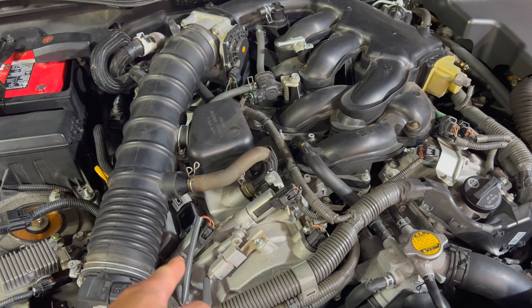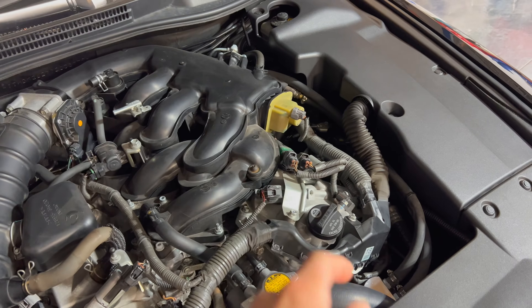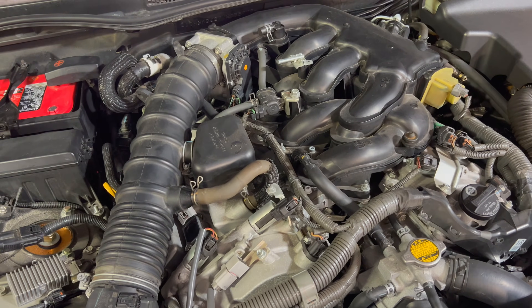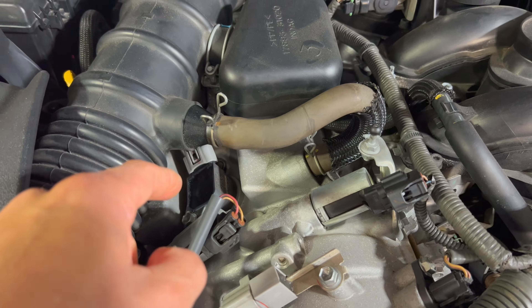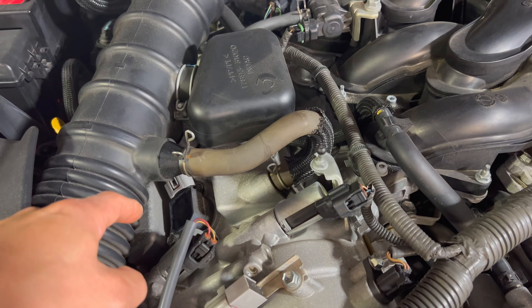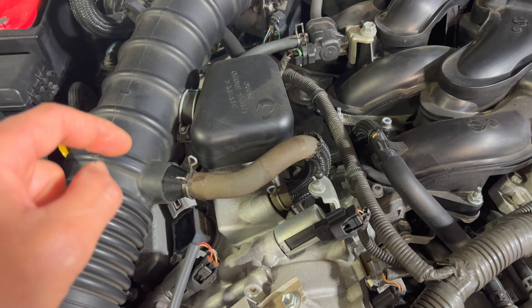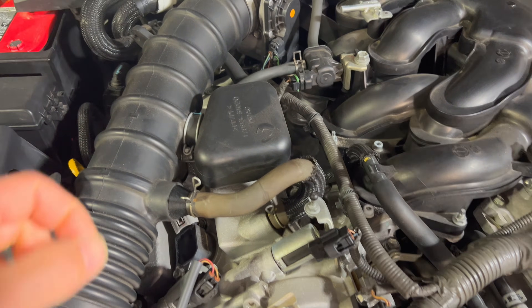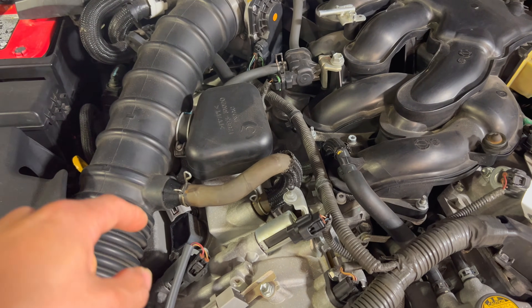On this engine, this is bank one — these are cylinders one, three, and five. That's bank two over there, so that's two, four, and six. Our check engine light is on bank one, cylinder one, which is right here under the intake and it's the easy one to get to. I'm going to take that apart and see if there's anything wrong with the coil pack or the spark plug. I might swap one and two to see if the problem moves to the second cylinder, which would tell me it's a coil pack.